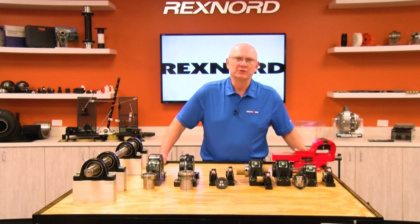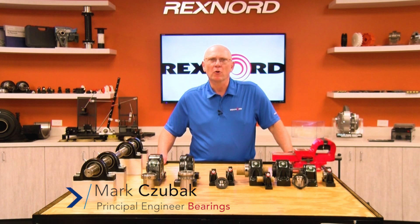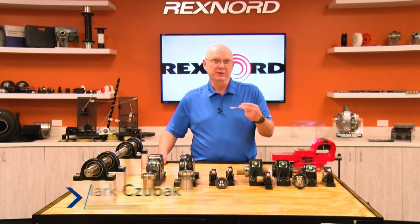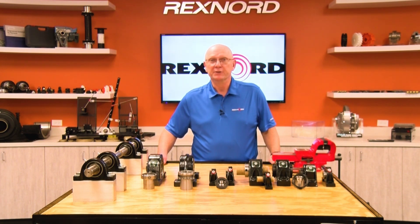Hi, my name is Mark Zuback from the Rexnord Bearing Group. I have nearly 40 years of experience with mounted ball and roller bearings. Did you know that 70 to 80 percent of bearing failures are caused for two reasons? One, contamination lubrication. Two, some type of installation related issue.